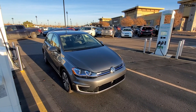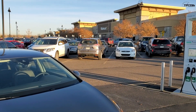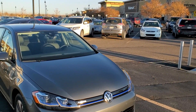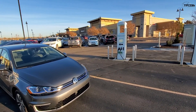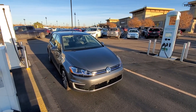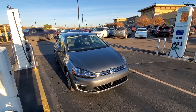Hey guys, Tommy here with the Fast Lane Car and TFL. Welcome to Walmart — I'm not here for socks and super cheap celery. I'm actually here because of this car and these stations. This is one of many charging stations popping up across the country called Electrify America. These are DC fast charging stations.